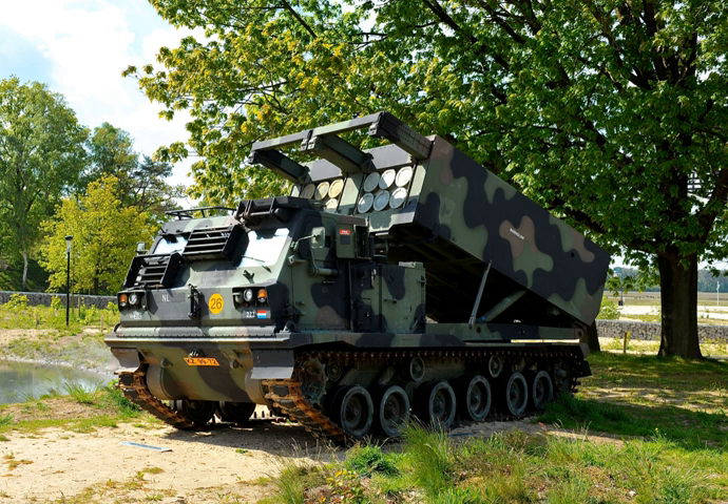The M270 system can fire MLRS Family of Munitions (MFOM) rockets and artillery missiles, which are manufactured and used by a number of platforms and countries. These include: the M26 (United States), a rocket with 644 M77 dual-purpose improved conventional munitions (DPICM) submunitions and a range of 32 km; the M26A1 (United States), an extended range rocket with a range of 45 km and 518 M85 submunitions, an improved version of the M77 DPICM submunition; and the M26A2 (United States), same as M26A1 but using M77 submunitions, used as interim until the M85 submunition entered service.